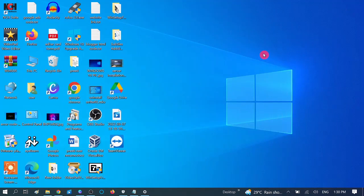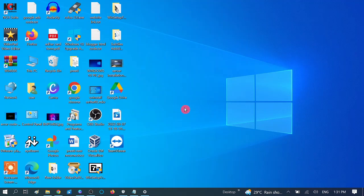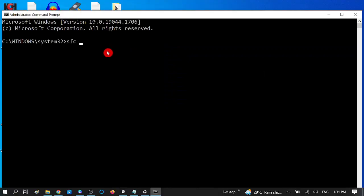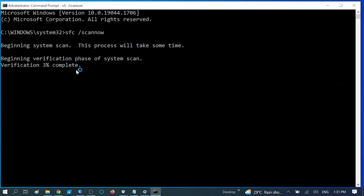If you are still facing the same issue, we have another fix. In the sixth method, we are going to run some commands to restore corrupted Windows files. Go to CMD, right-click and run as administrator, click Yes. Then type 'sfc /scannow'. SFC stands for System File Checker, which scans all corruption inside your Windows files and repairs them. Wait for the process to complete — this might take 10 to 15 minutes.